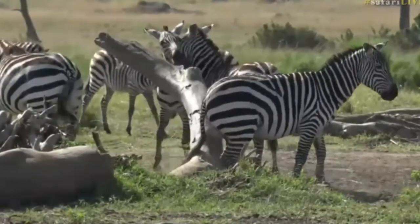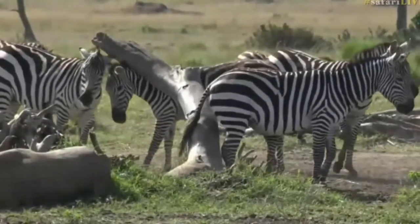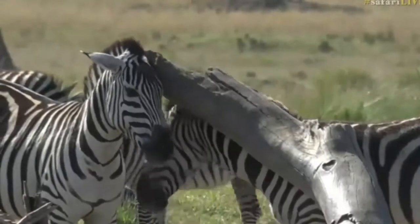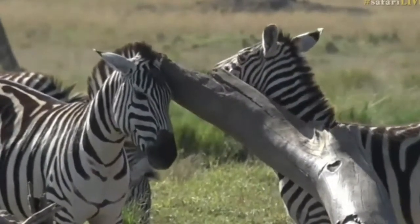It doesn't look like they get much right, do they? If you were a zebra, I'd probably straddle the stump and use it that way. There we go — that seems to be working very well. That's a proper scratch.